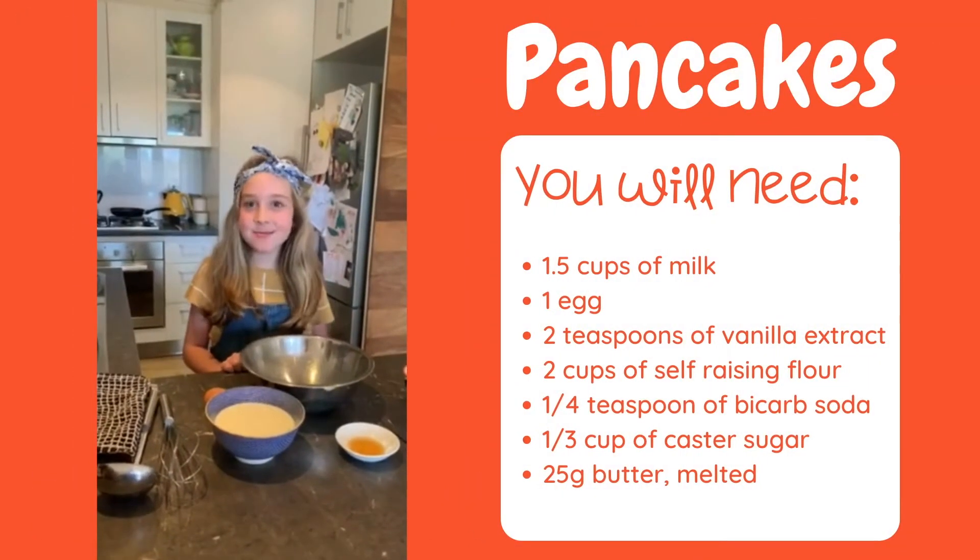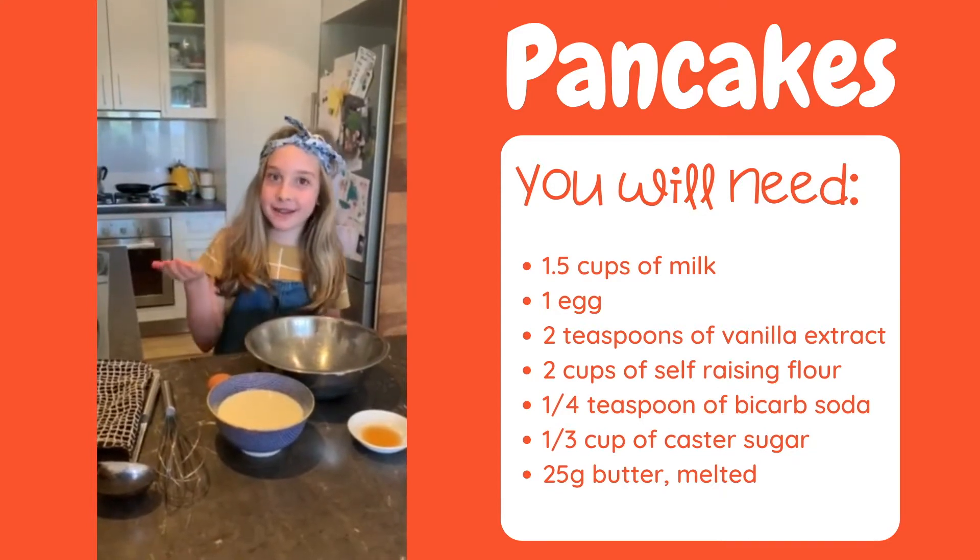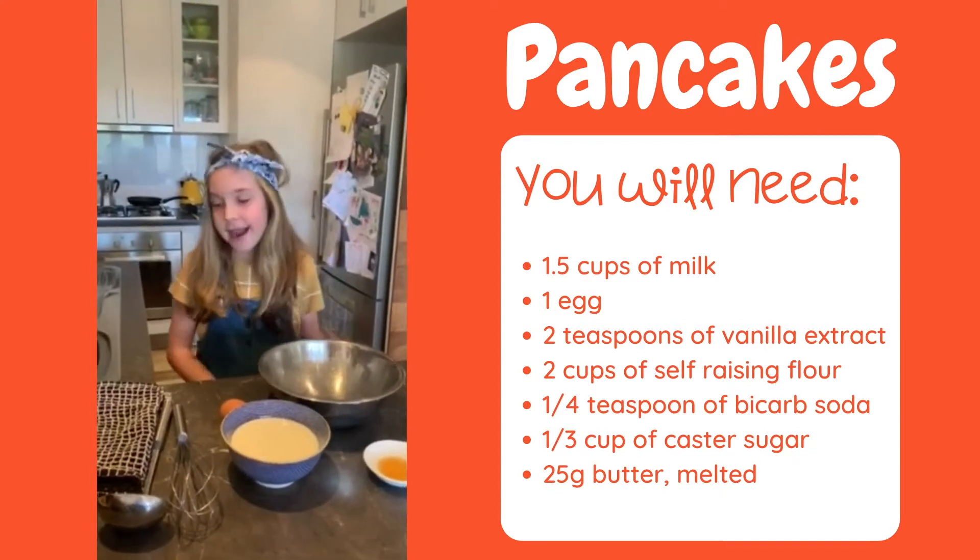Hi Miss Grant, today we'll be making pancakes. Pancakes? They're my favourite food and a lot of people love them. Okay, let's get started.